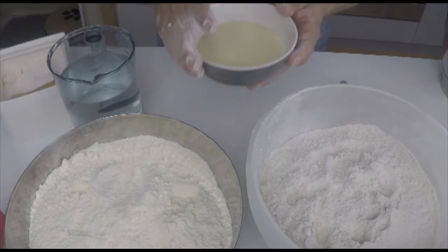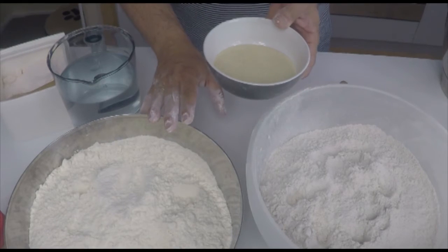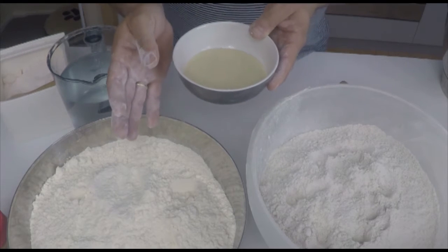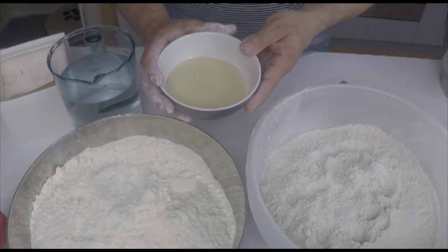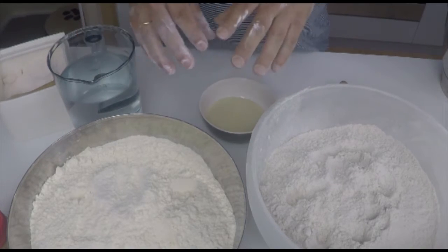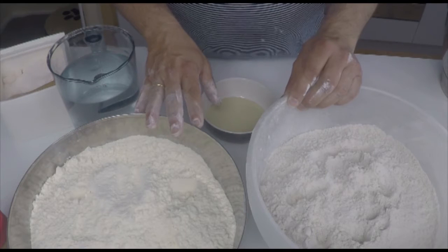When you use yeast you have two options. You can use a straight dough as we do today for the bread rolls. Or you can also create a pre-dough — a biga, we call it. You need less yeast with the biga, and you let this pre-dough ferment for 16 to 24 hours as well.